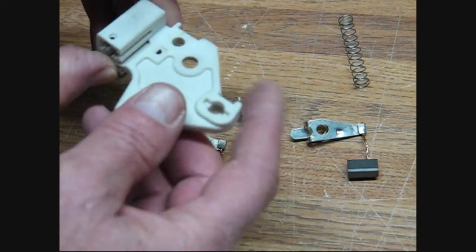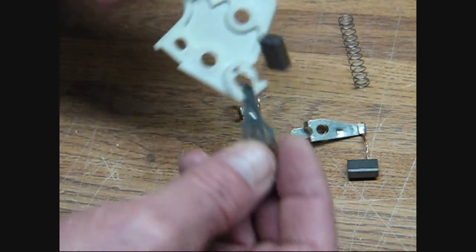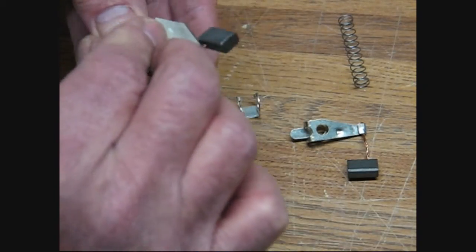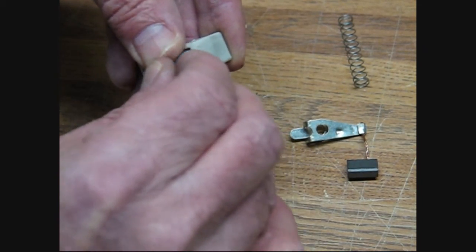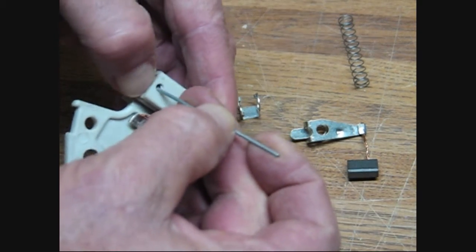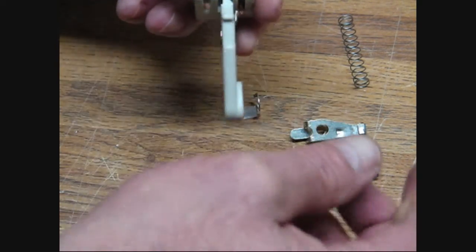You want to make sure you get the proper brush into the proper slot. Now this first brush, it's got clips over here — make sure that clips in there. Then you put your spring in, push the spring down in, push the brush down in, and then you take your little wire and push that on top of that brush.